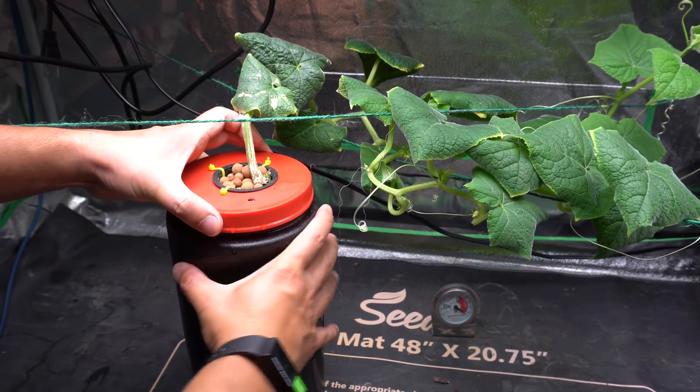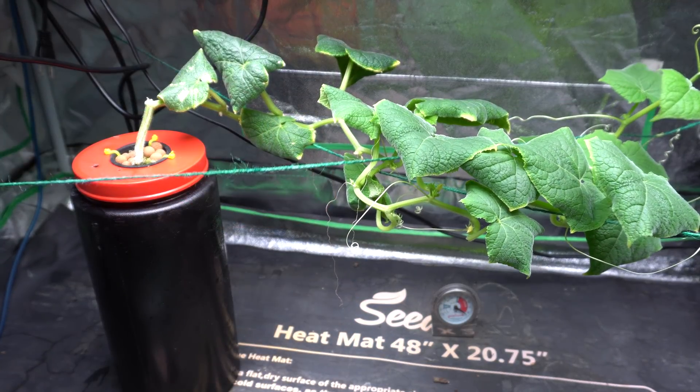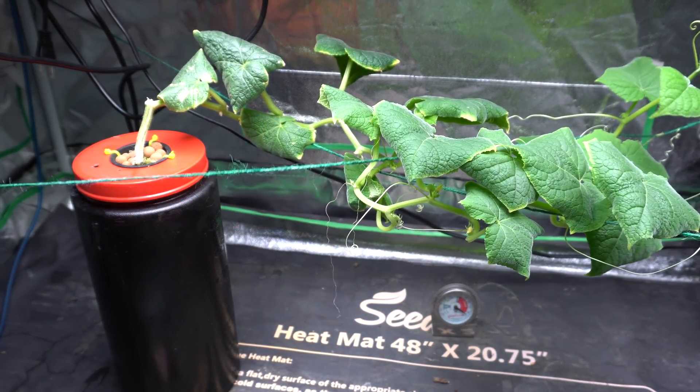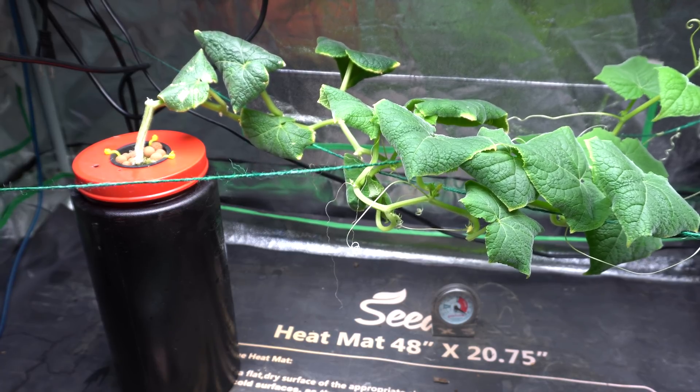And then we'll just close this up. There you go, all said. Nice and easy, and it doesn't make a mess, so I highly recommend that if you do this indoor, try this method.